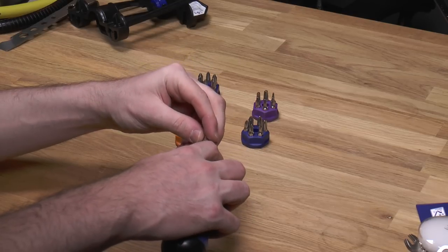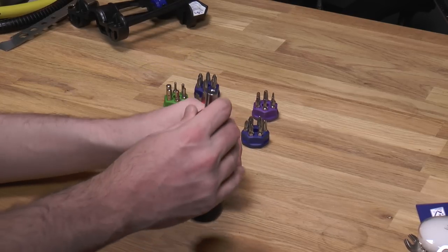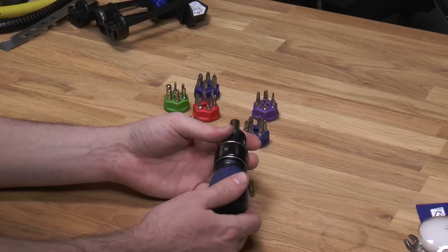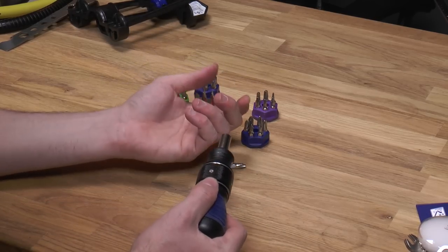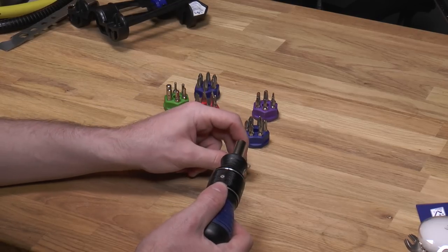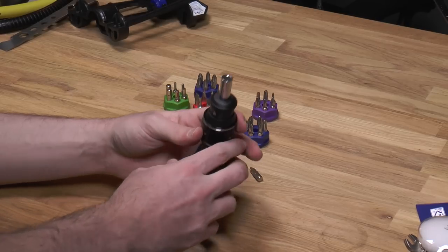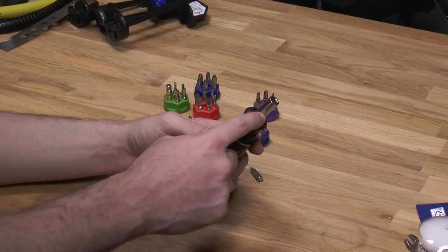Now it is magnetic. You're not surprised to see that there's a little E-clip holding the magnet in. A lot of times when you have a magnet glued in, it will pop out after little use or if there's poor quality control. So here you can actually see it's mechanically fixed inside the bit holder.